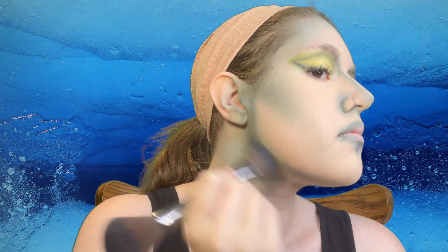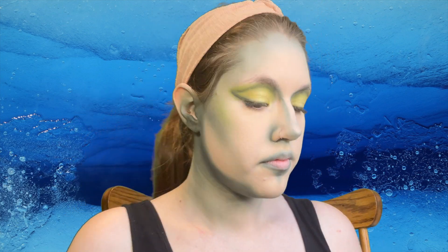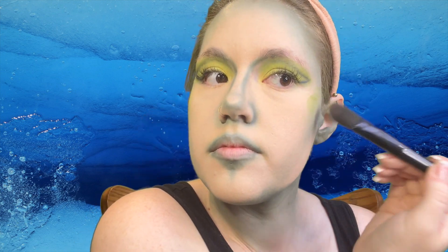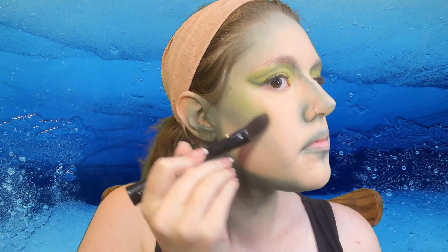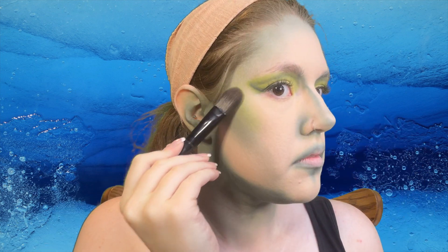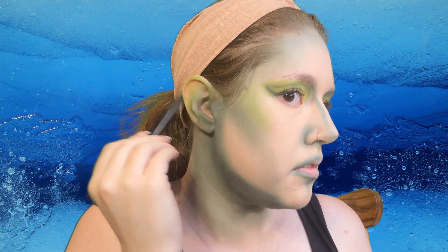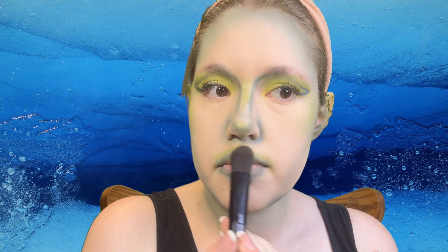Now I'm going to chisel the jawline and drag it down the neck as well. With a lighter green I am going to add some blush. This is going to add a little bit more dimension — it picks up the highest points of the face where the light would catch most, making it more defined. Don't forget those ears; this is a look after all, we can't go halfway.